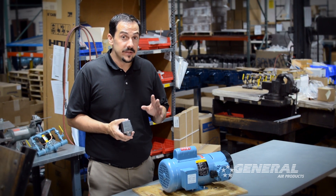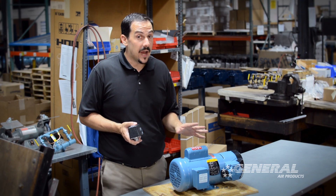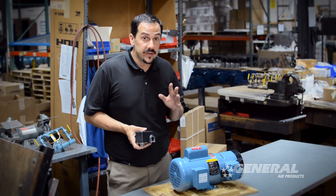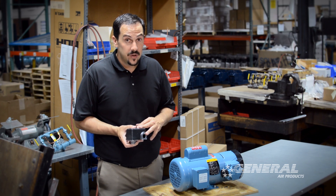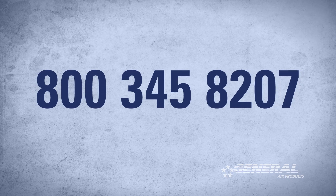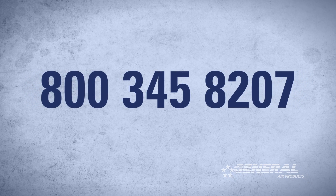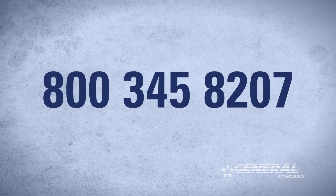One last thing to remember: whenever you buy a General Air Products fire protection air compressor, you have access to technical support for the entire life of the unit. So whether you have additional questions about pressure switch adjustment or anything revolving around the function of the air compressor, please feel free to give us a call at 800-345-8207. We'll be happy to help you. Thanks.